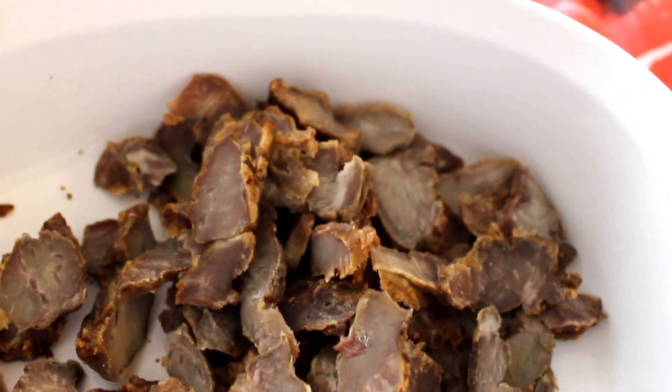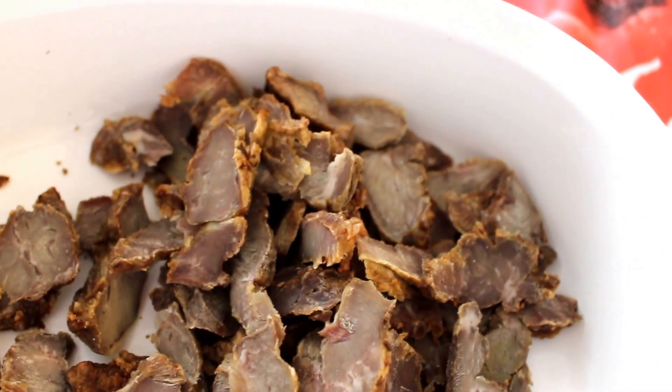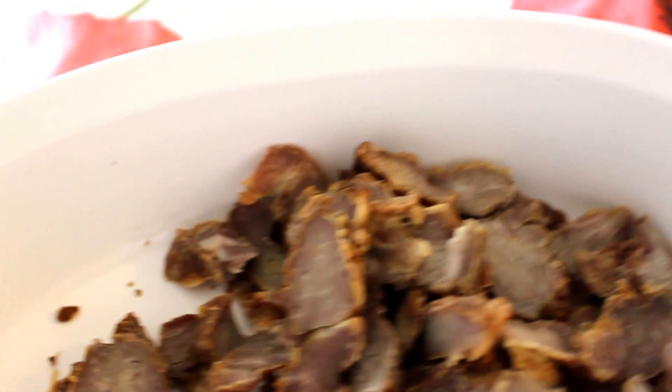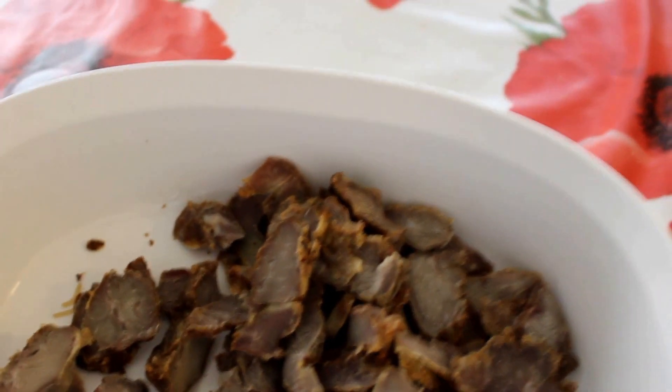I'm gonna put some soy sauce. Anyway, I'm gonna get some stuff — let's get that bowl.